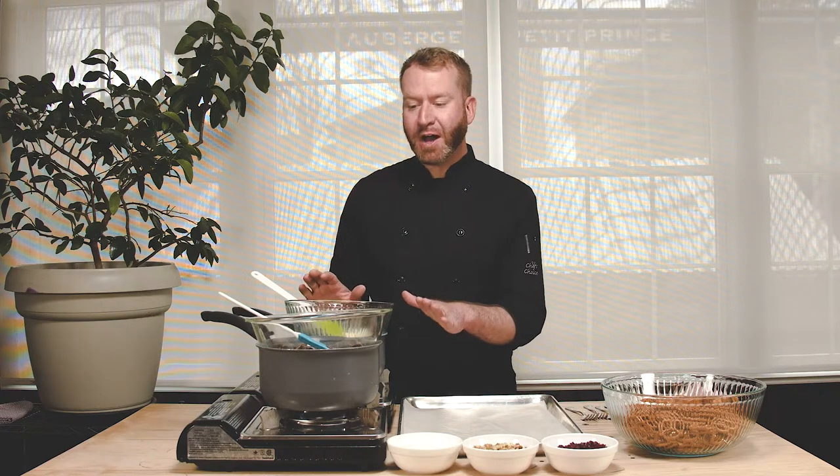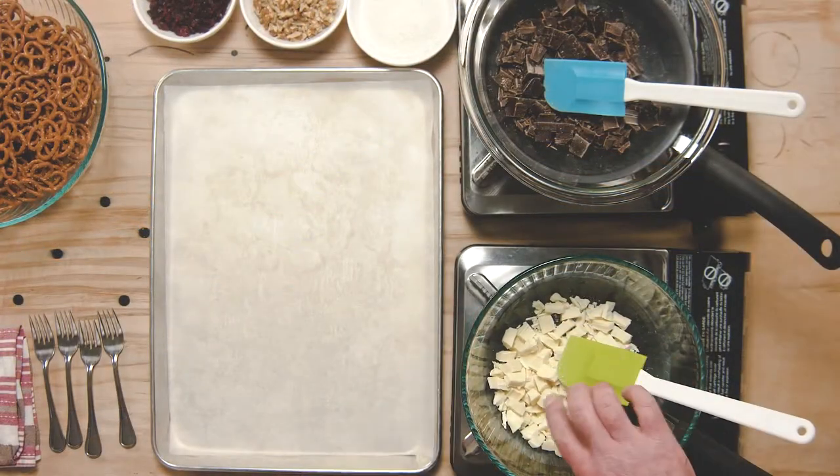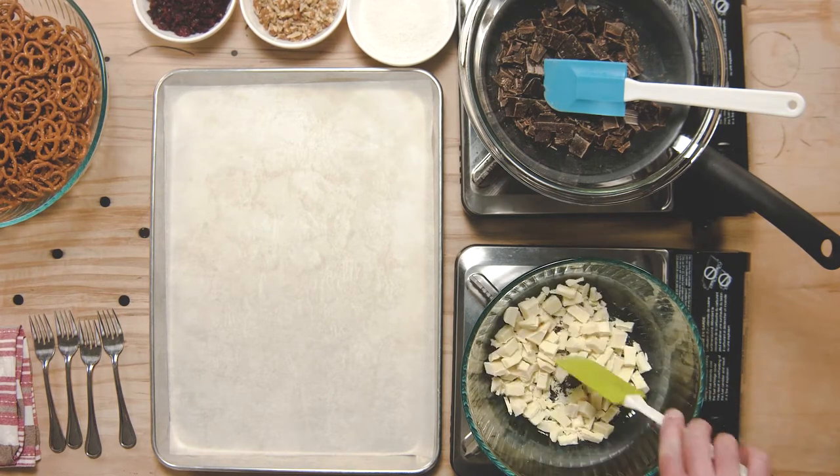To melt our chocolate for these chocolate covered pretzels we're using something called a double boiler. I have two pots set up here with about two centimeters of water inside the pot on a very low heat. I place my glass bowls on top of the pots with the chocolate inside and I'm just going to slowly melt the chocolate down to a smooth consistency. Chocolate is very temperamental — you want to make sure that you don't heat your chocolate too quickly or it will get lumpy and turn hard on you. You'll also want to make sure that you don't get any water into your chocolate because it will get lumpy and hard.